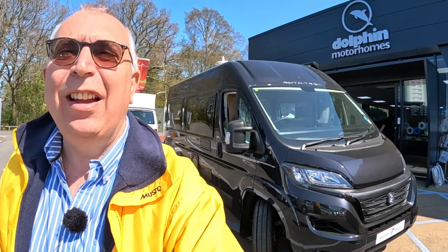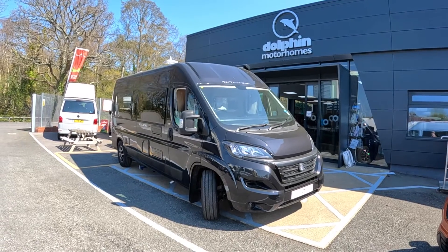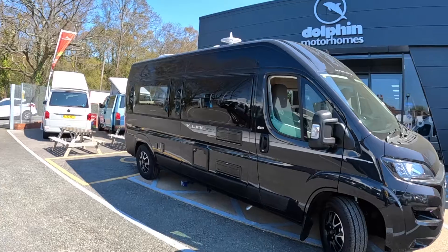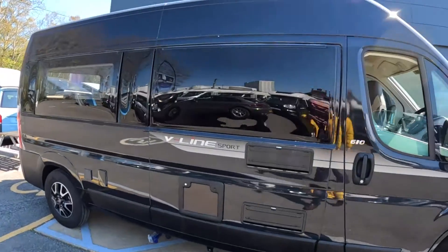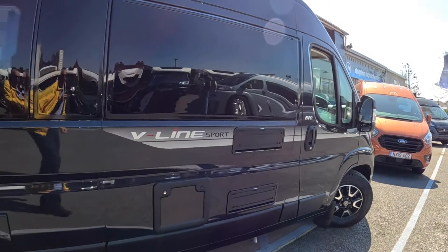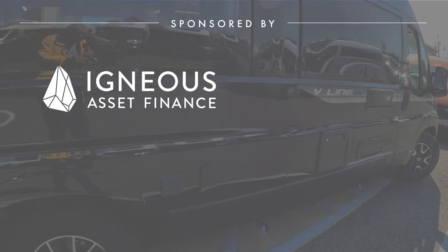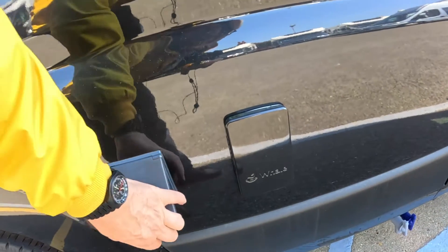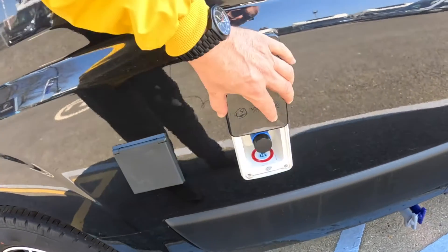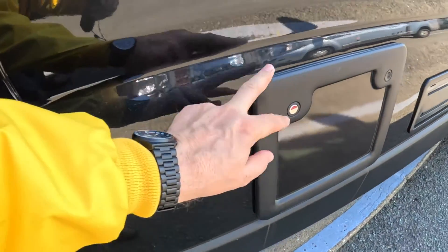This is an AutoTrail V-Line 610 Sport, and 'Sport' is the crucial word because it's a really sporty looking machine, particularly in this colour which is a really deep grey, almost black. It's a very smart looking bit of kit, with some nice alloy wheels. They've even colour-coded things like this which are normally white, so they tone in nicely. There you've got your 240-volt hookup, your inlet for the water tank, and that one there is the cassette for the toilet.